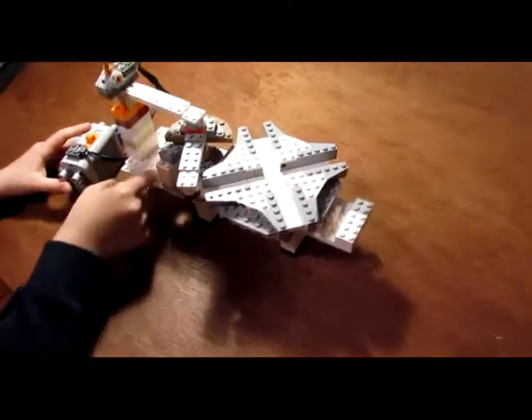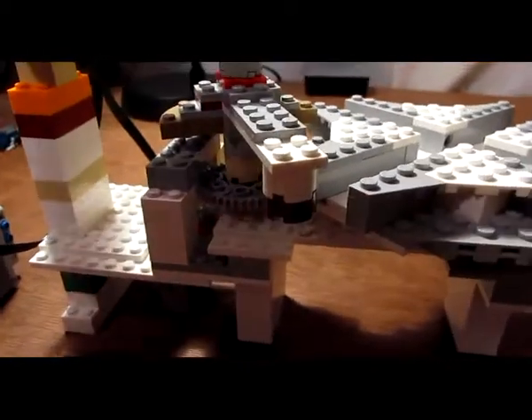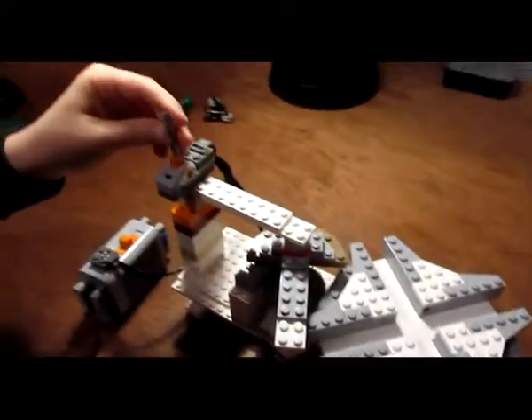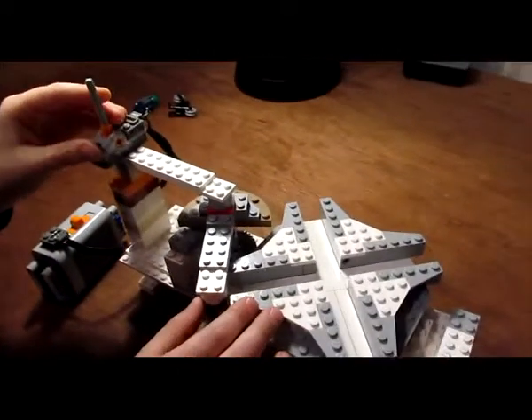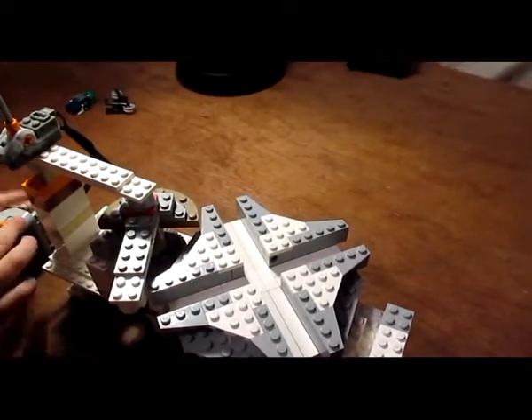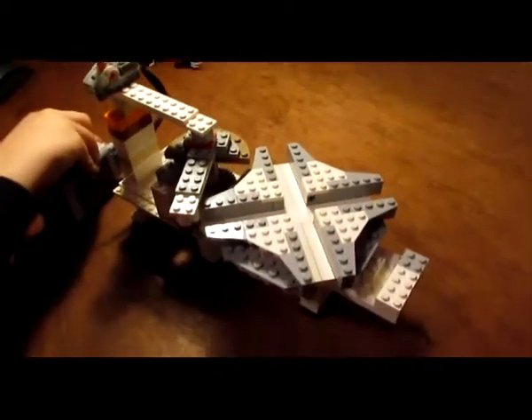There are some gears controlling it, power function motors and bits. You can see there are these slots that this thing goes into. You want to see how it works? It turns 90 degrees each time.